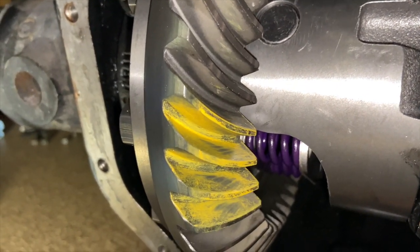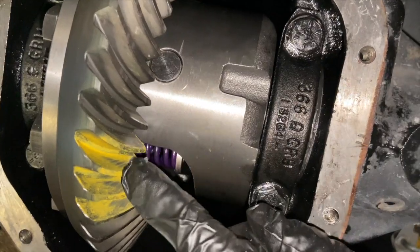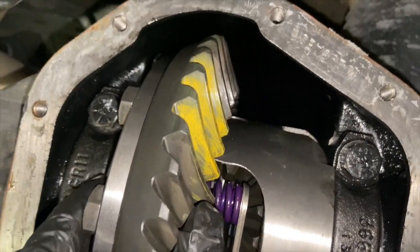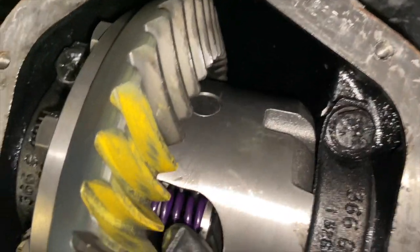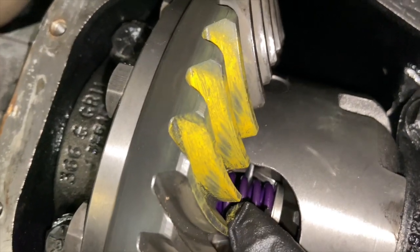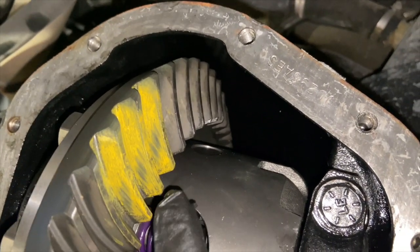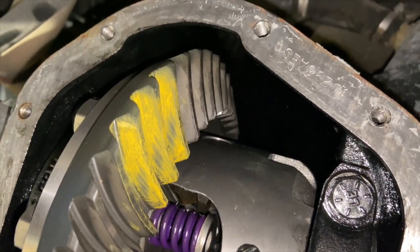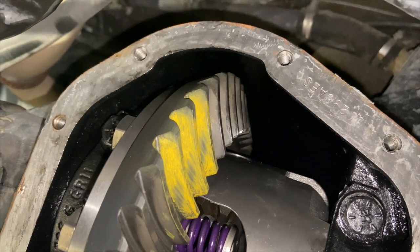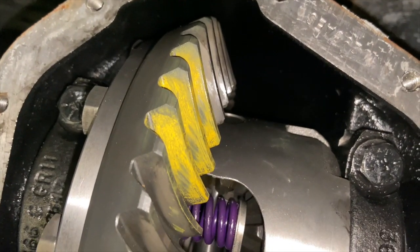So taking a look at this, apparently this is the coast side and this is the drive side. Looking at the Yukon Gear website, based on this pattern you can see how the gear pattern is more towards the center line — towards the axis — and according to them that means the pinion gear is too far in. So I have too many shims behind it, which means all this stuff has to come out and I have to reduce the shims on my pinion gear. So I'm going to do that and then come back to take another pattern.